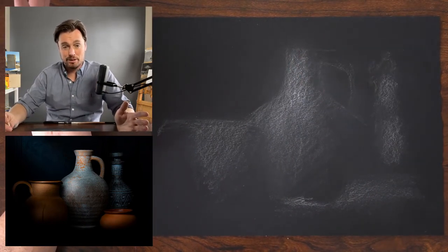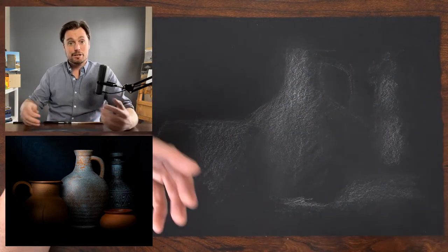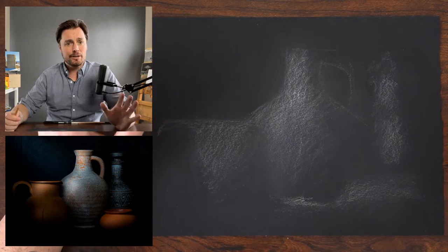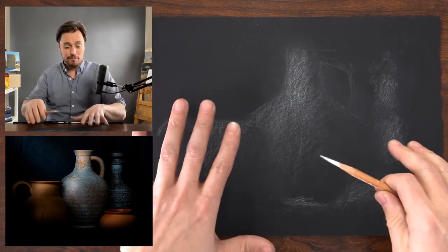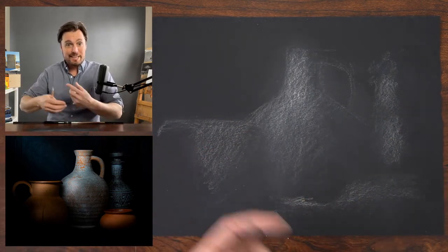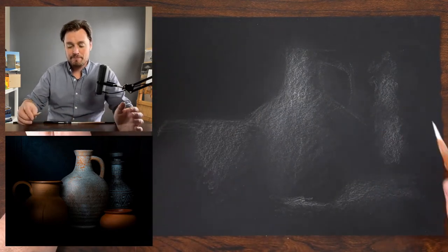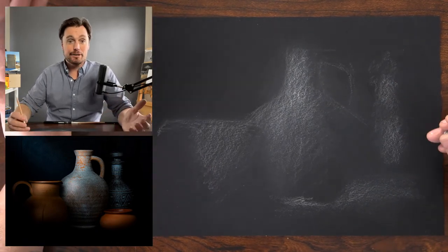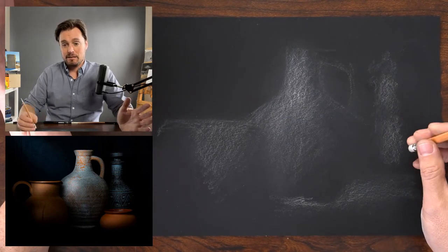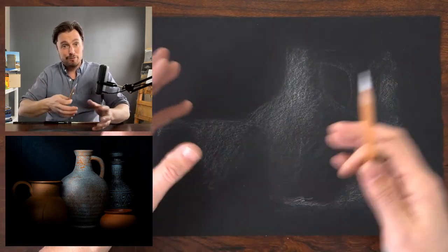The drawing process breaks down into a set of decisions. The first is to get information on the page in the form of a gesture — simply reacting to the form without calculating a lot, just putting pieces of the puzzle on the page. Then we move those around until the image locks together. The next stage involves calculating a bit more: using tools like comparative measuring, angle sighting, plumb lines, and horizontal guides to refine the proportions.